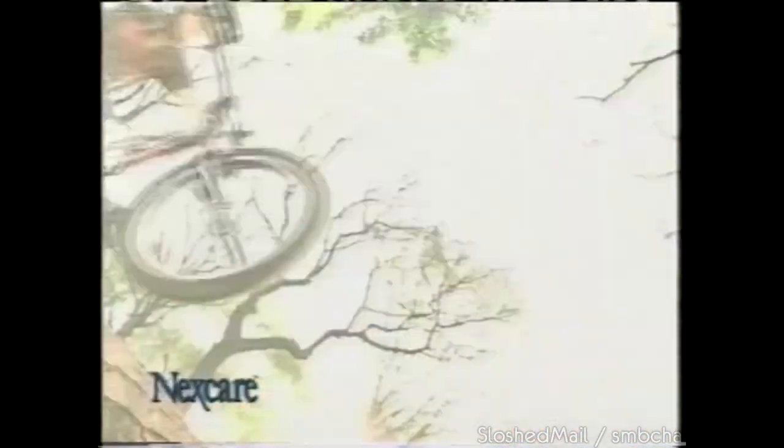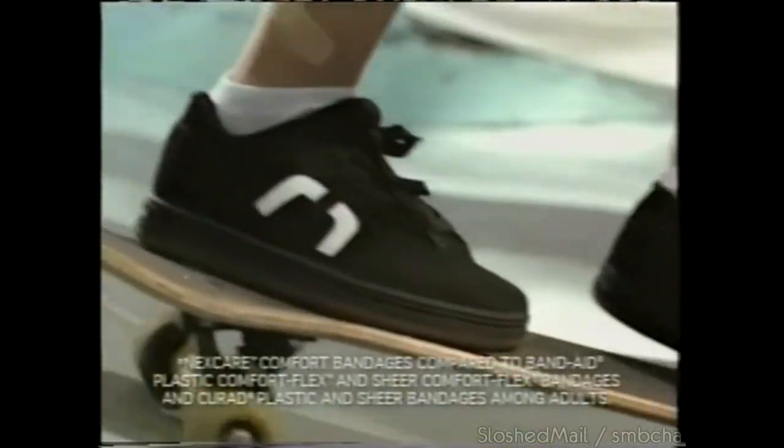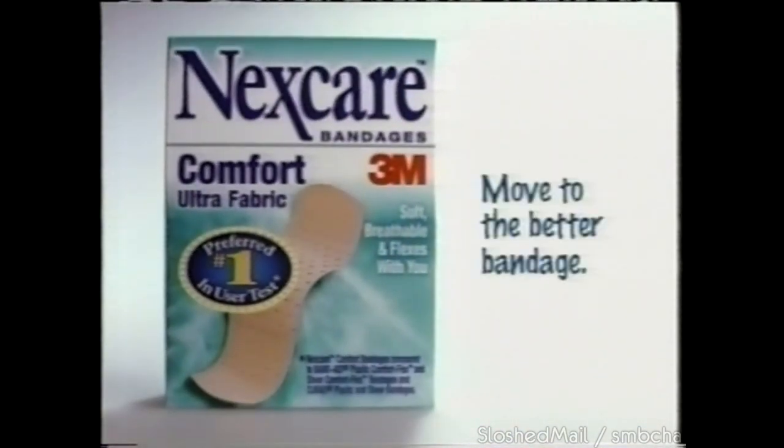Kids that move a lot are moving to NexCare Comfort Bandages. Compared to plastic and sheer bandages, it's the preferred number one bandage in user tests. It protects with flexible comfort. Move to NexCare Comfort Bandages.